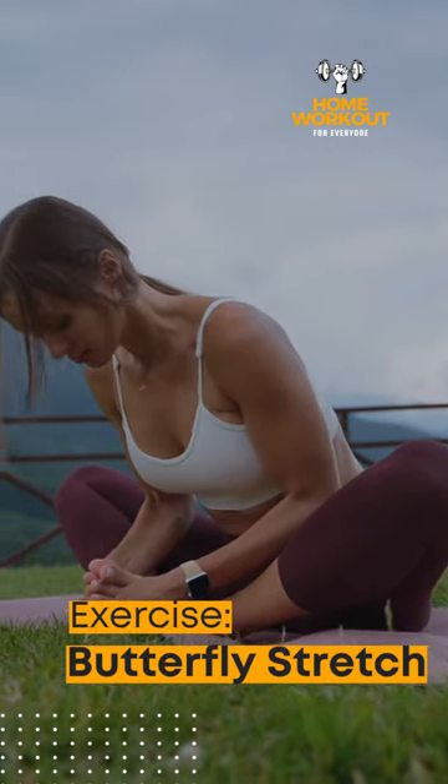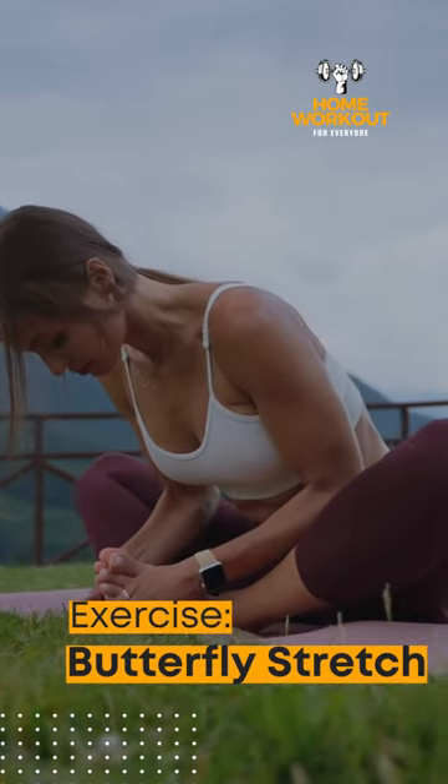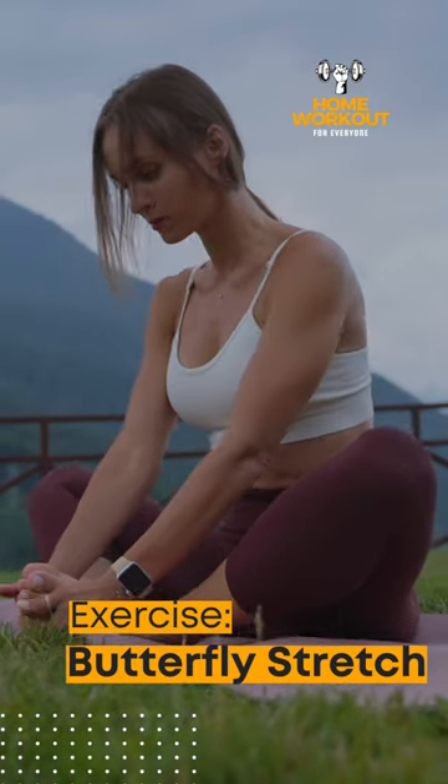Butterfly Stretch. Improve your hip mobility and flexibility with a butterfly stretch.